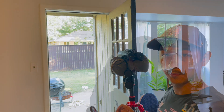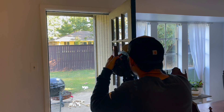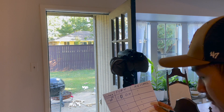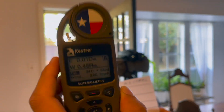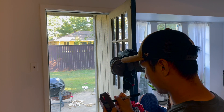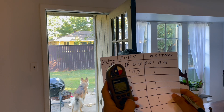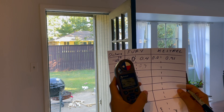At 53 yards, the Fury AB is telling me zero elevation and about 0.4 right for wind. The Kestrel says 0.45 — pretty close. Moving to 98 yards: the Fury shows 1.4 elevation and 0.7 wind. The Kestrel reads 1.43 elevation and 0.74 wind. That's pretty close.